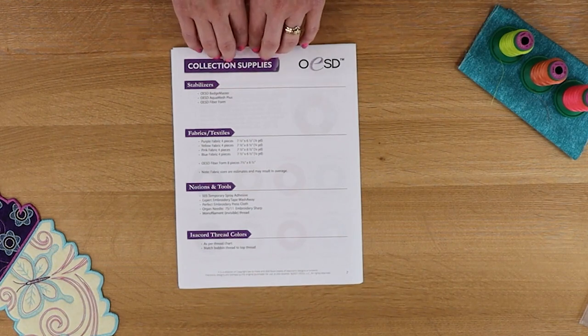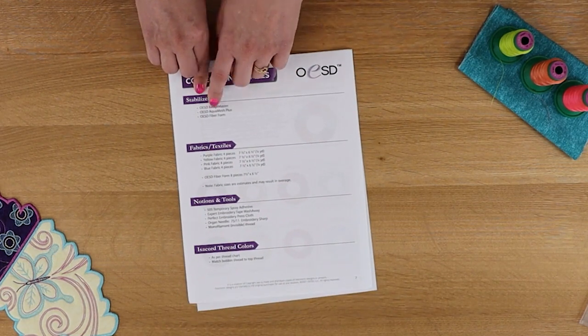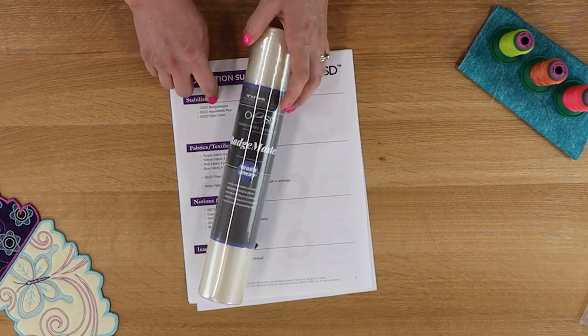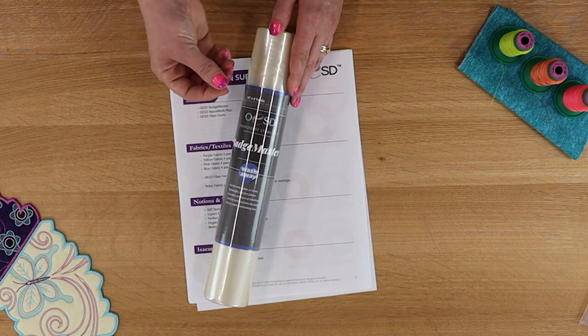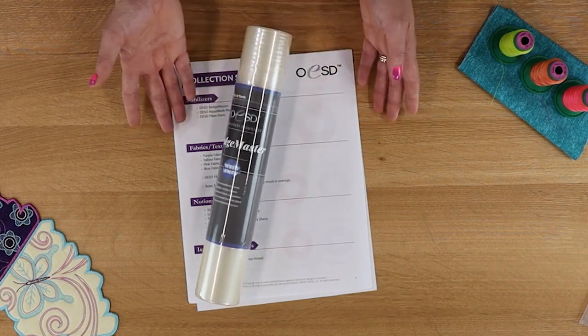Let's talk about the kinds of things this collection requires and why. The first stabilizer is OESD Badge Master — a wash-away, water-soluble stabilizer. It's a vinyl-type product that can be used to make badges or patches with solid satin stitch around the outside. We use it a lot in our freestanding structures because it is very starchy. Water-soluble stabilizers are made of starch, essentially — something that is safe for your pipes, just like potato water.